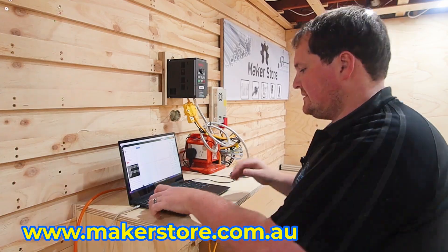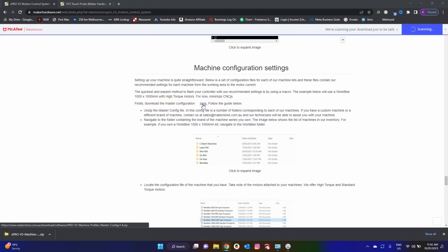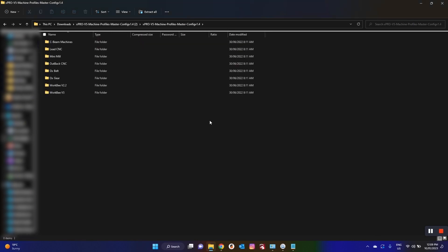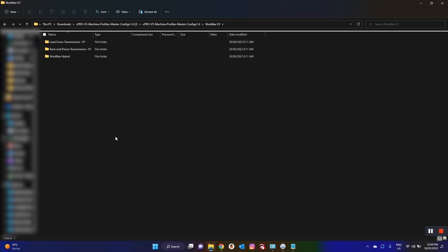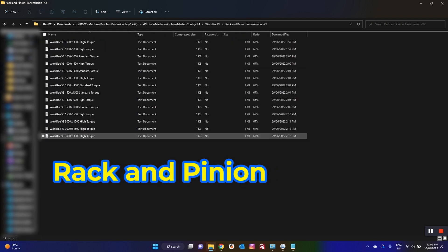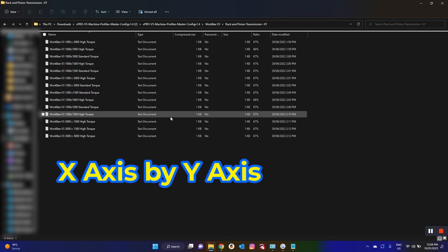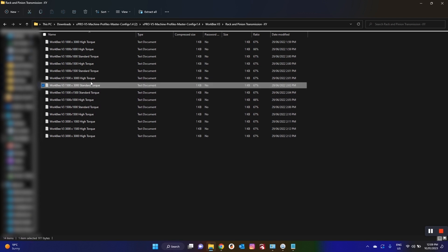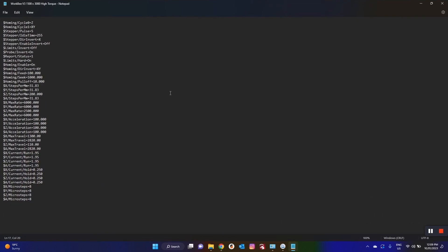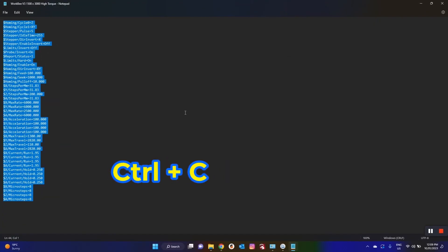Jump back over to the Maker Store website and download the master list of their macros for configuring specific machines. Once you've got that downloaded, open the file and it gives you a list of every possible option that the Maker Store sells. For CNC machines, we are using a Workbee version 3, so we'll go into that one. It gives us the transmission types — in our case we're using a rack and pinion system. Then you get your list of file options with all the size machines, listed as X axis by Y axis. My X is 1500, my Y is 3000, and it's high torque. Open that file and it gives you a list of all the commands required to flash our X-Pro. To copy that over, hit Ctrl+A to highlight everything, then Ctrl+C to copy.